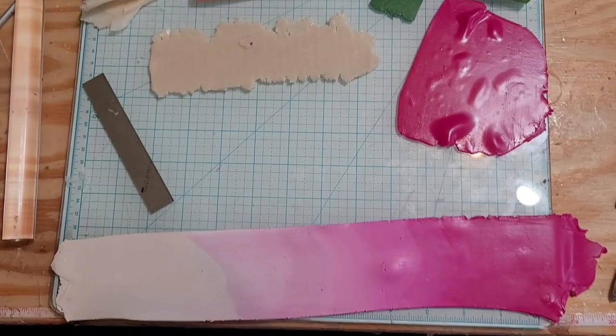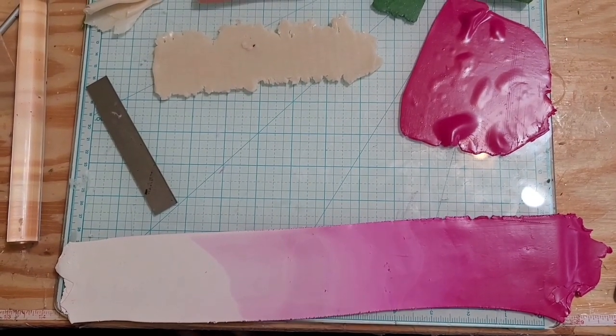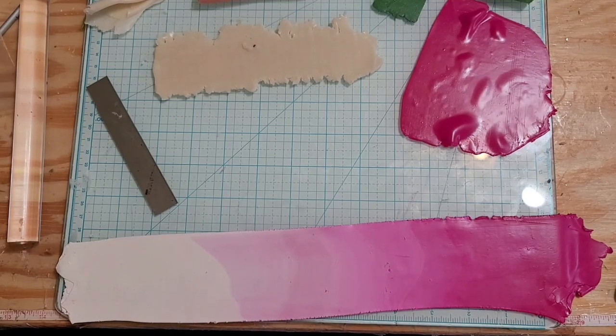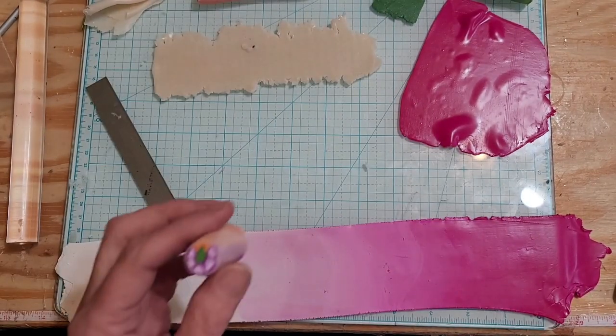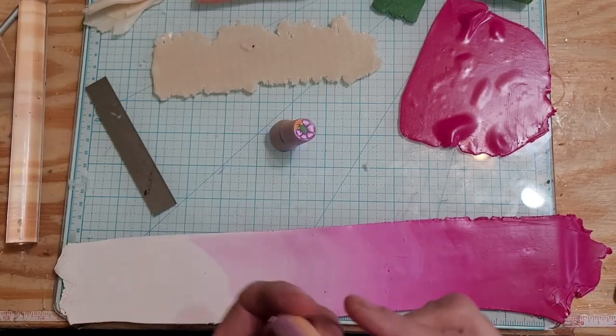Hey guys, welcome back, hope you're all doing good. Sorry I did not post a video yesterday — we got kind of busy, but I did make something, it just didn't work out. My favorite flower is a hibiscus and I tried to make it yesterday and it didn't come out, so that's why there was no video.